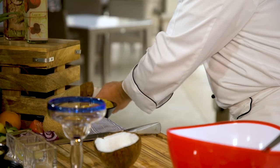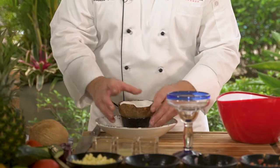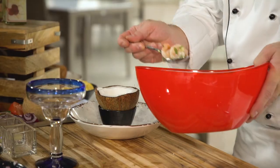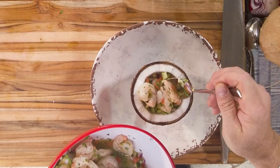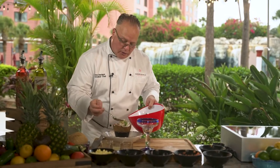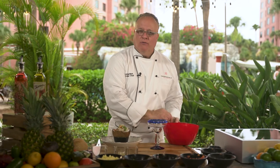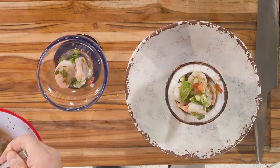We need something to keep it from rolling around, so I'm going to place it in a vessel like we do here at Karib. Then I'm going to place my beautiful ceviche inside the coconut. I like to stack it up a little bit and drizzle the juice all on top. If you don't want to crack the coconut, you can always go for a great margarita glass or martini glass — looks beautiful as well.